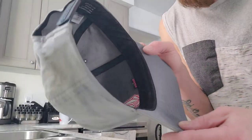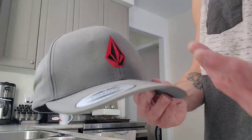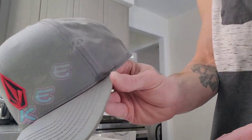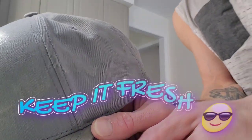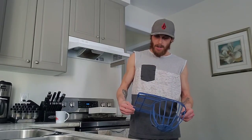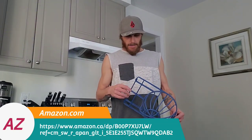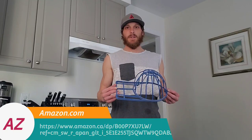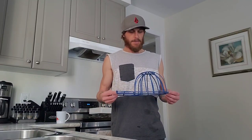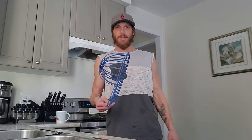You can see some stains right here in the back and some on the inside. It's a pretty clean hat but you want to keep it fresh. You can go on Amazon and get a cap buddy for $20 Canadian — I got mine from Lids — and let's get into it.